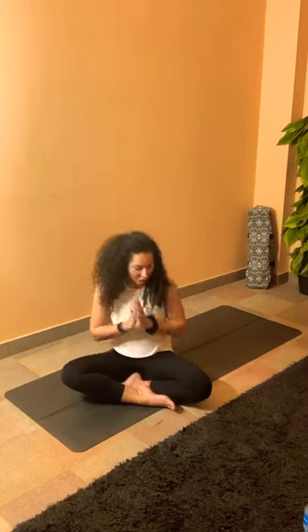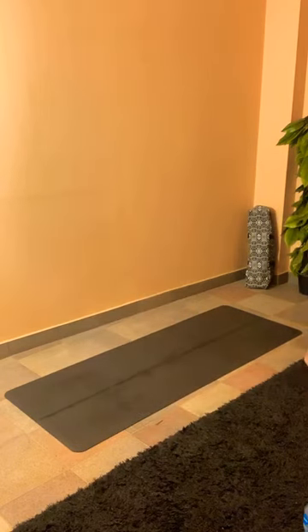Thank you everyone for joining. I'll turn the comments on — if you have any questions, suggestions, or requests for the next classes, please let me know. If you're going to watch the live later and didn't attend, please feel free to contact me directly or the club with any questions. I'll be more than happy to provide answers. Thank you for joining everyone, and I'll see you next week. Bye!